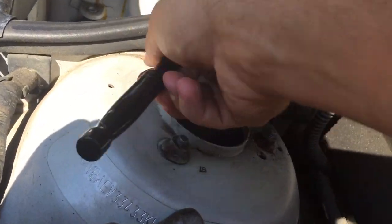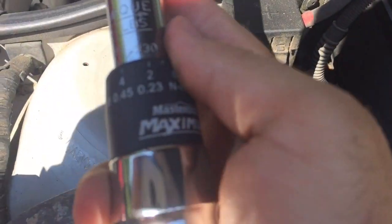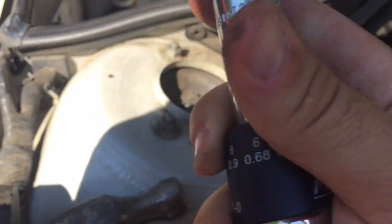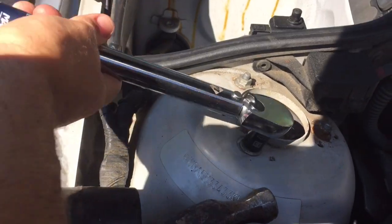Once you have them pretty much held down, grab your torque wrench. The setting is 17 foot-pounds — this is an inch-pound torque wrench here, as you can see. Torque those down until they are set.